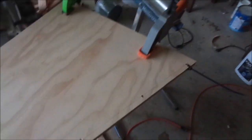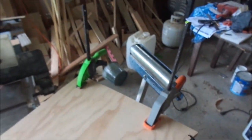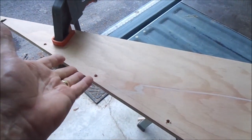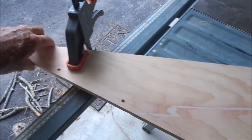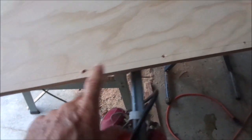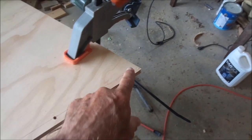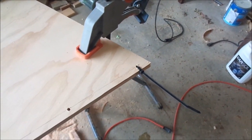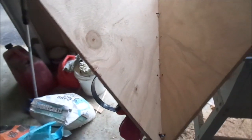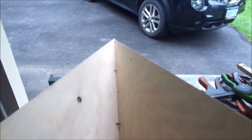With my two triangular pieces of the fairing, I clamped them together and put them onto the belt sander just to make sure that both pieces were exactly the same. I have now drilled holes about every six inches — guessing where I'll need some tie wraps — and I have started putting tie wraps on. I didn't need all the tie wraps I had planned for; just a few key ones, and it has held the fairing pieces together quite nicely.